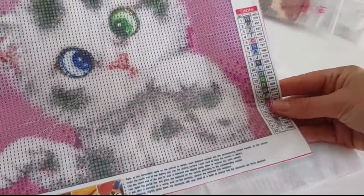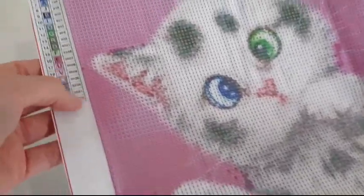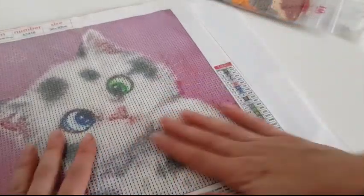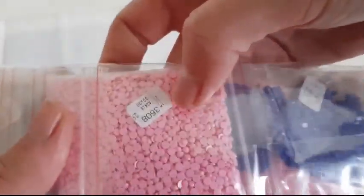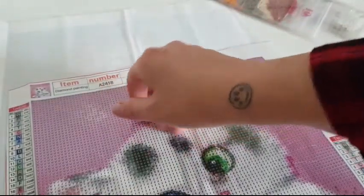The next painting is a beautiful kitty cat again — I'll say this is a girl. It also has 22 colors with DMC numbers. The stickiness is very, very sticky, looks good quality, and it's also 30 by 30. The number on the bag is A2418, and the same number is written on the painting as well. The drills are very, very good quality — I'm very happy with them.